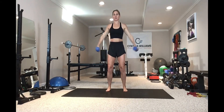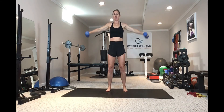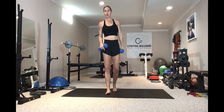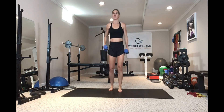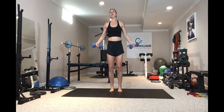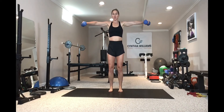Keeping those glutes tight, keeping that core braced, nice and controlled all the way through. Now as you get heavier into your reps you're going to want to start swinging — either lighten the weight and/or take a longer rest break between your reps. Don't do sloppy reps just to get the reps done. I would rather you complete fewer reps with good form than get all 15 reps done.